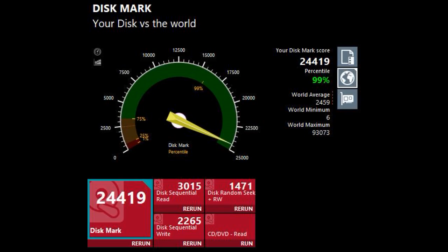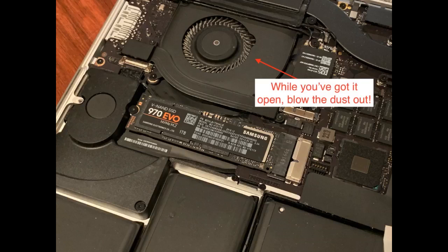Here are the before and after performance benchmarks I recorded. My computer is so much faster. I was having problems with ZBrush and Maya, and with this SSD all the problems were solved. I have a Gigabyte Z170MX Gaming 5 and it's compatible. Very easy to install. Great SSD.